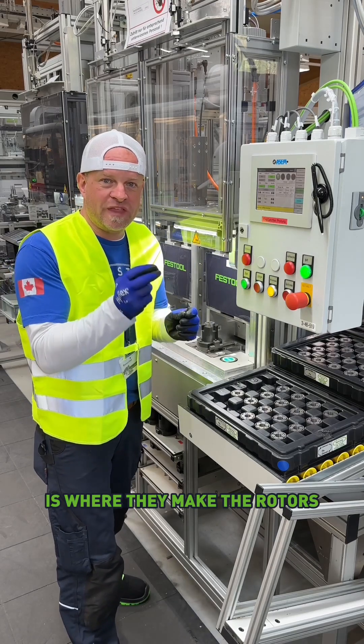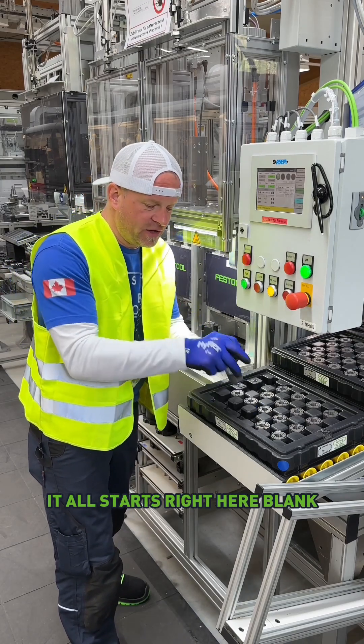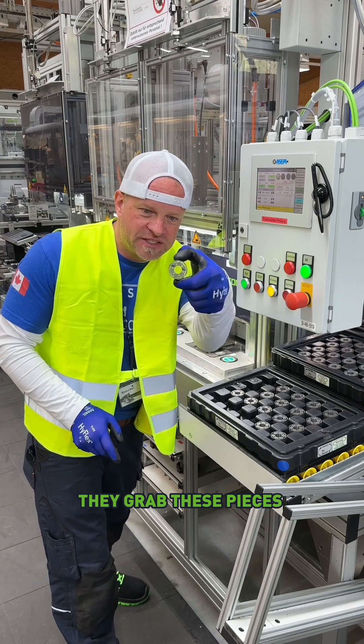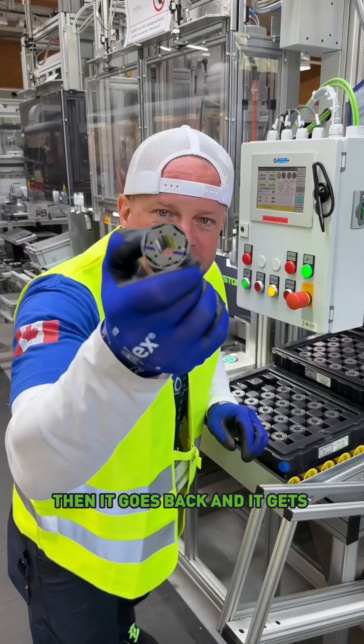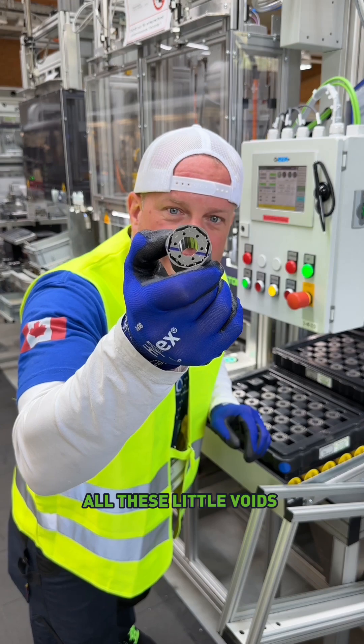This part of the assembly line is where they make the rotors. It all starts right here with blank lamination stock. They grab these pieces right here and put them inside this machine. Then it goes back, and it gets magnets placed inside all these little voids right here.